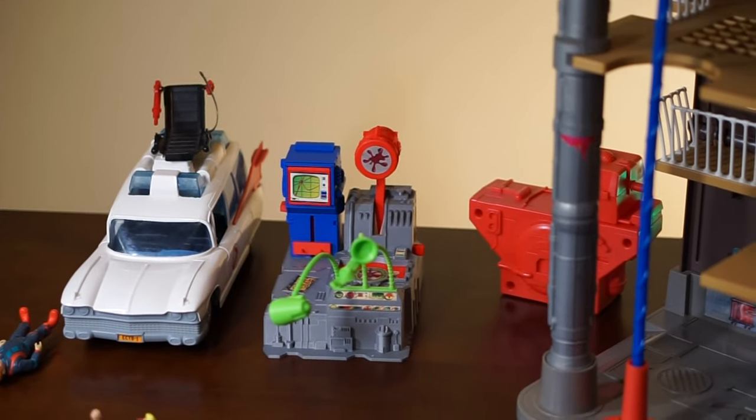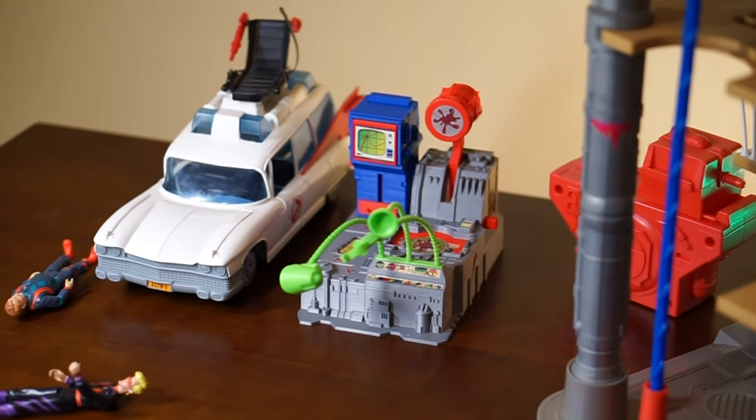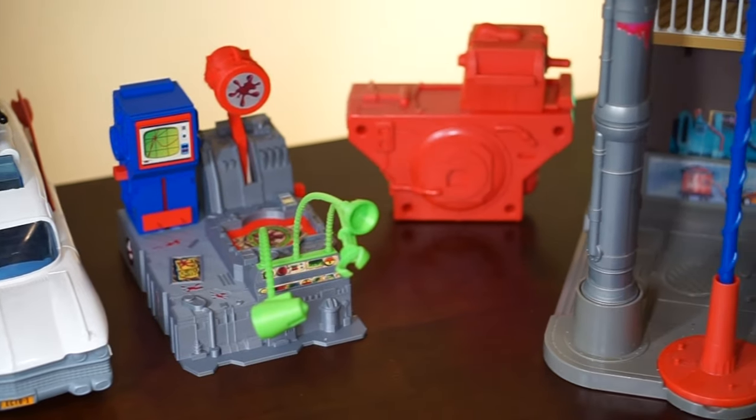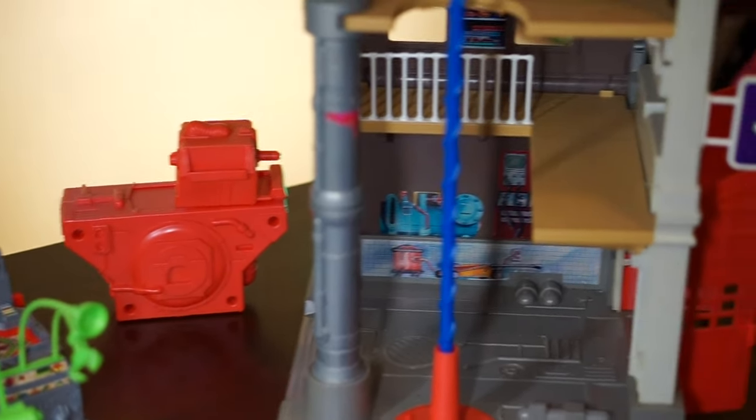I've got the car out just to kind of show you the scale of Egon's Lab. As you can see, it's a pretty good size. And here it is in comparison with the Kenner Real Ghostbusters containment unit that came with the Ghostbusters fire hall.